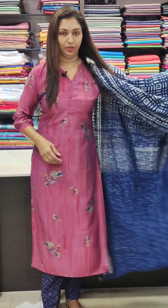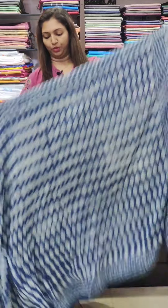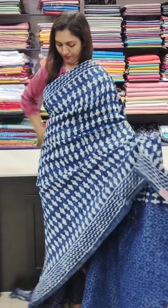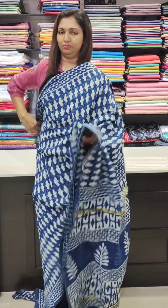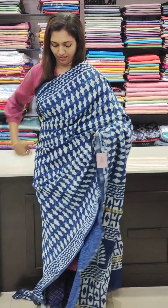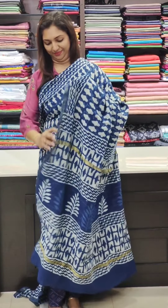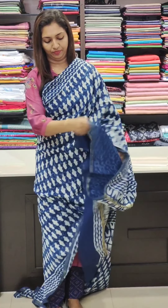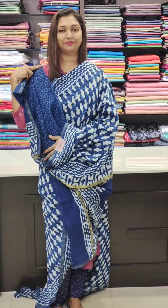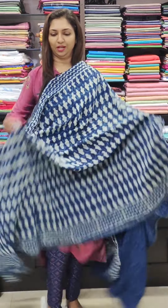This is a beautiful blouse in the ₹2,500 range. Look at this — the color of the shade is beautiful. It is soft and comfortable, and it is lightweight.